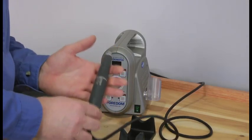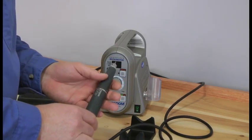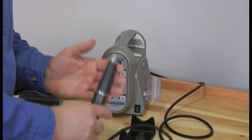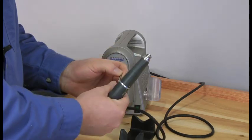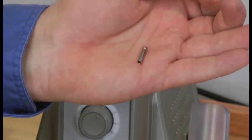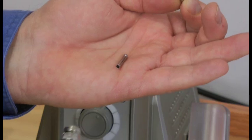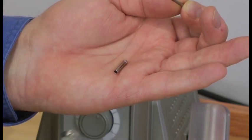The brushless micromotor is a perfect candidate to use one of our collet adapters. A collet adapter changes the diameter of the shank of the burr that you can use in a specific collet. In other words, I have a 1/8 inch collet inside here and I'm using a 3/32 inch diameter, or 2.35 millimeter, burr. Here's the burr and here's the collet adapter — it's a sleeve that slides over your burr and into your collet. It adds no runout and is a wonderful tool to use. It can be a pain to change collets when you want to use larger or smaller diameter burrs.